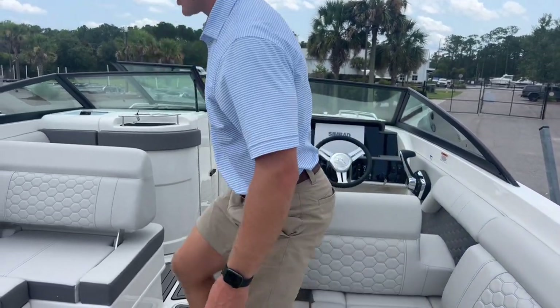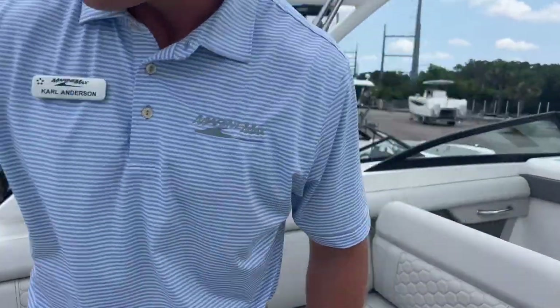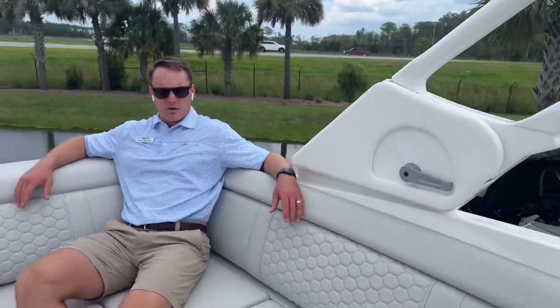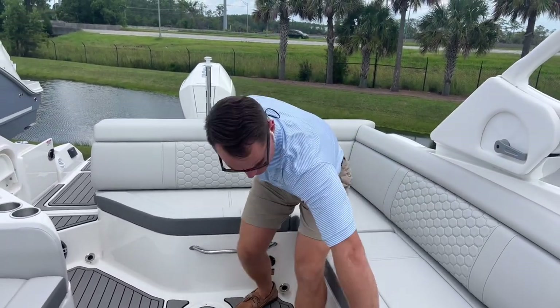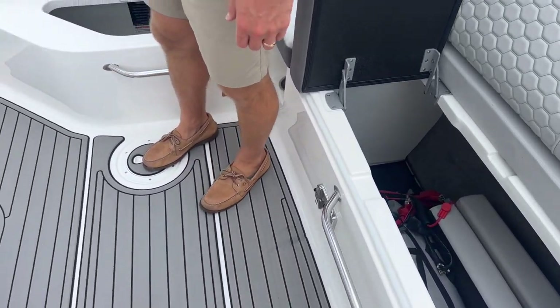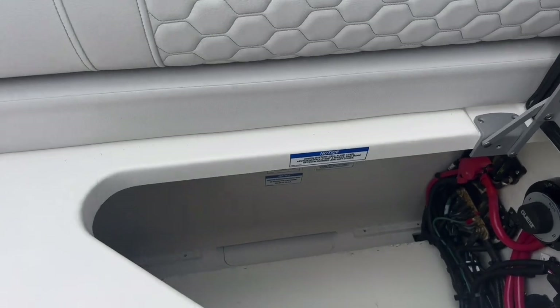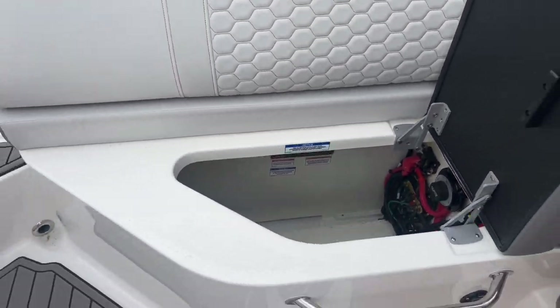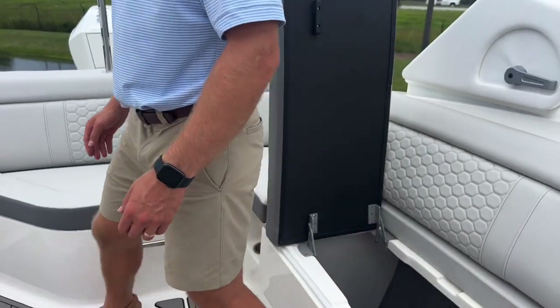That easily converts when it's time to face forward. There's L-shaped seating in the cockpit, a great place to hang out for a nice day on the water. Under the aft cockpit seat, we have our battery switch along with a battery charger that's very easy to get to with the outlet right here — a great way to keep your batteries charged.